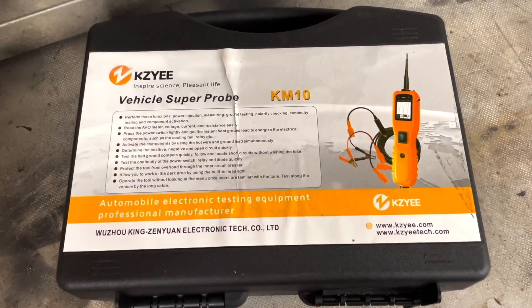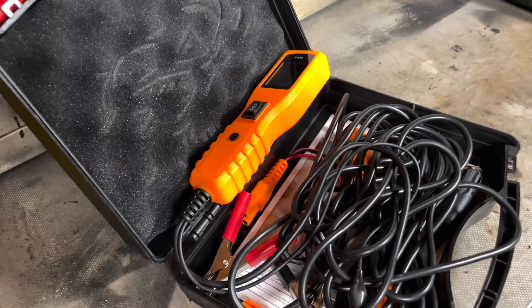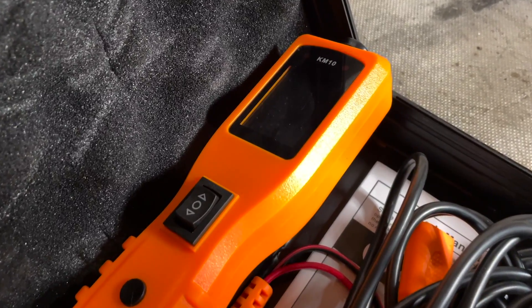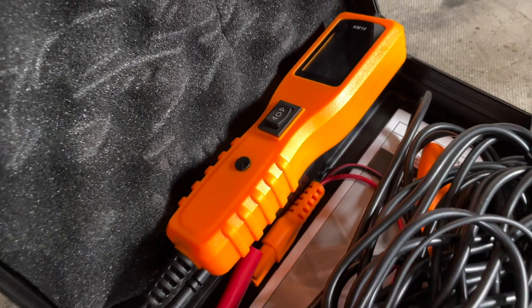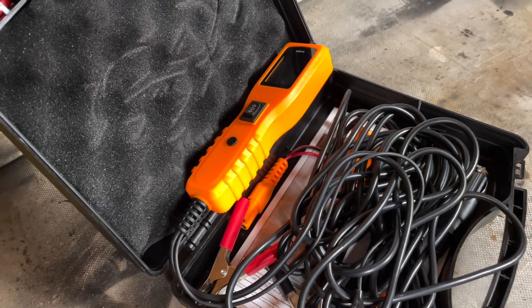My thoughts on the KM10: it is a budget tool and the quality does reflect that, but it does what it claims. What I needed it to do — testing circuits, applying power, applying ground, checking resistance — it handles all of that. I hope you guys enjoyed the video, if you have any questions or comments drop them below and I'll see you guys in the next one.